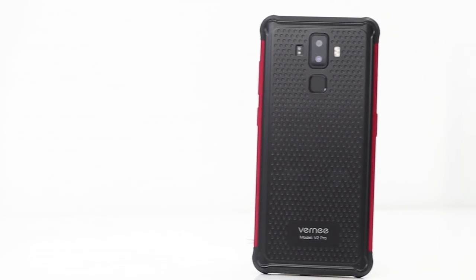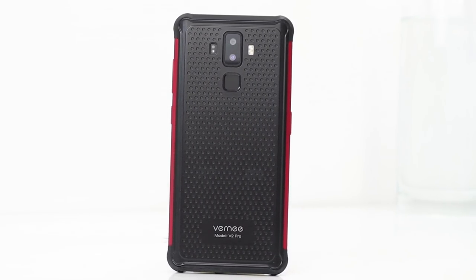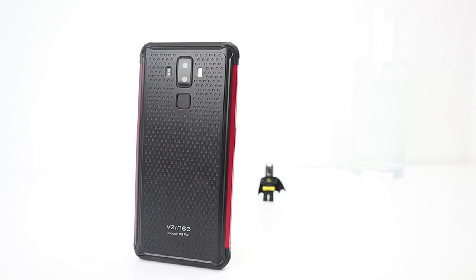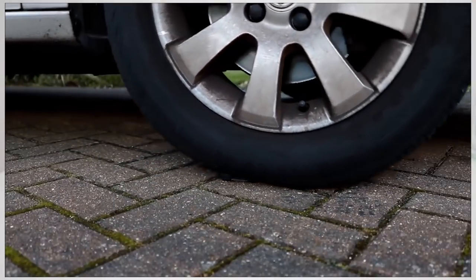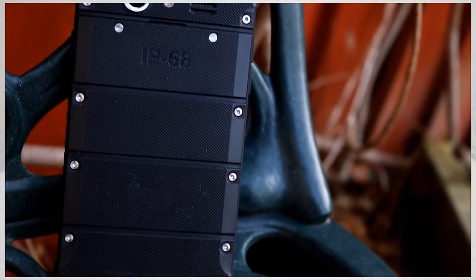Welcome to the review of the Vernee V2 Pro. This is a rugged smartphone from GearBest for around 200 pounds, and this is the best rugged phone I have used. I've had a couple of Blackview smartphones — the BV6000 and the BV8000 Pro — and the Ulefone Armor as well, but the Vernee V2 Pro is the best.